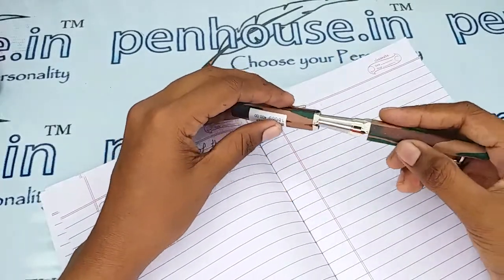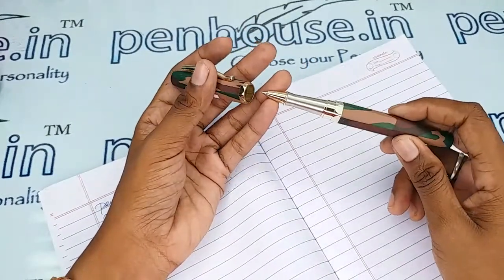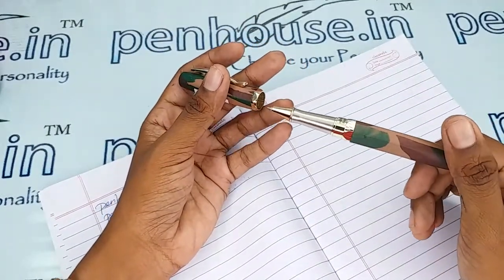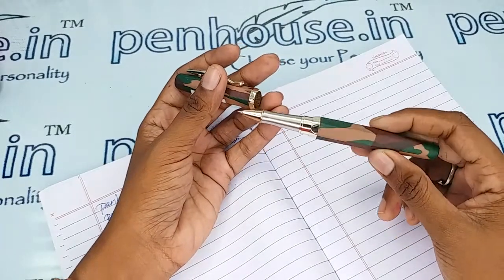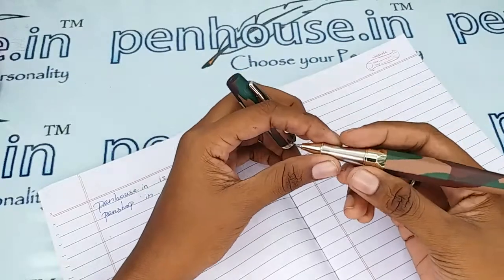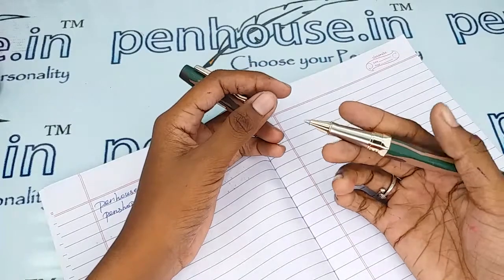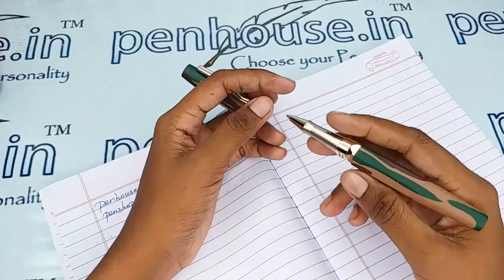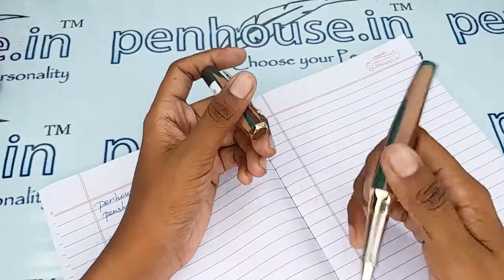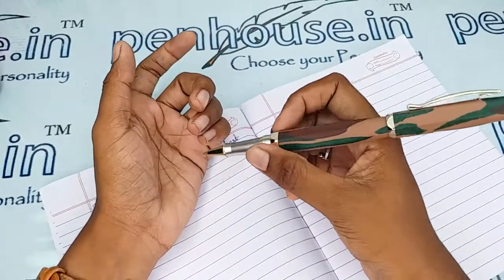As this is a quite heavy pen and also a metal one, it is not highly recommended for little fingers, even though the grip is thin. For little children, they will feel it quite heavy when writing. And if you post the cap back, this is a very huge pen.